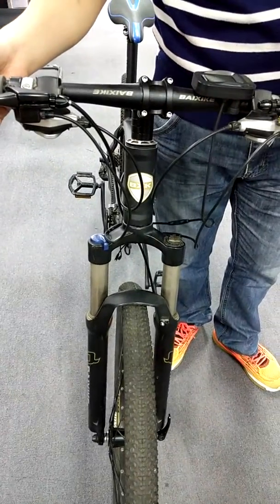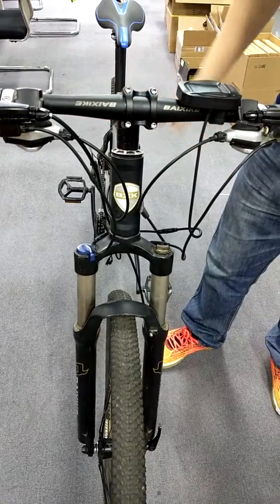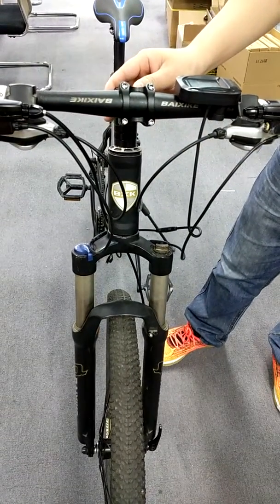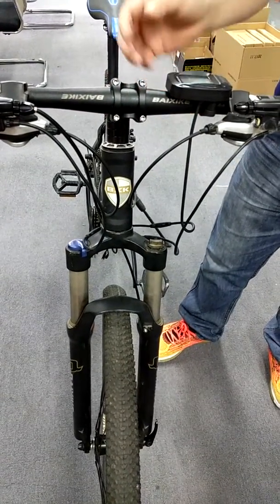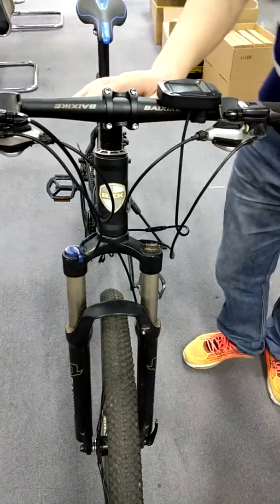My name is Harry and I will show you how to fix the problem of the motor not working. The battery is charged and you can see the data on the display of the computer.